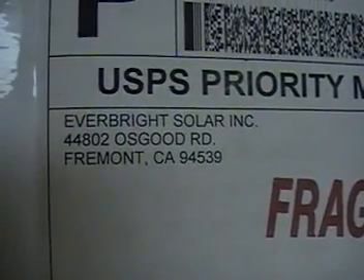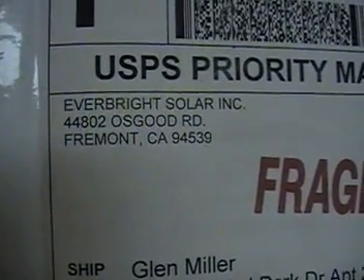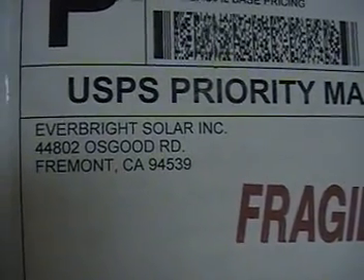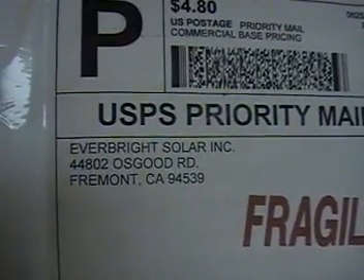That's the name of the company where I bought my solar cells. You can find them on eBay — just do a search for 'three by six solar cells' and Everbright should come up. You can also just search for Everbright to find their store online.